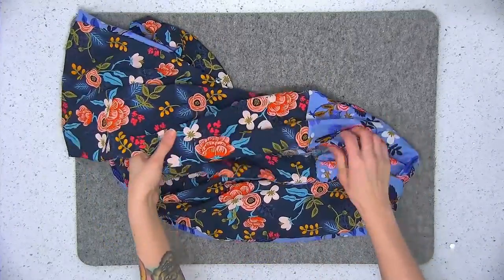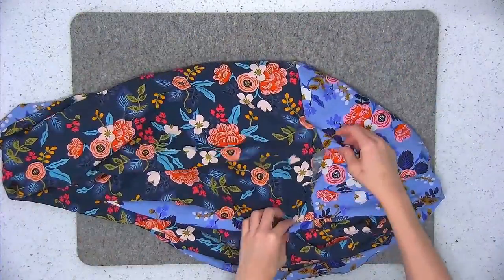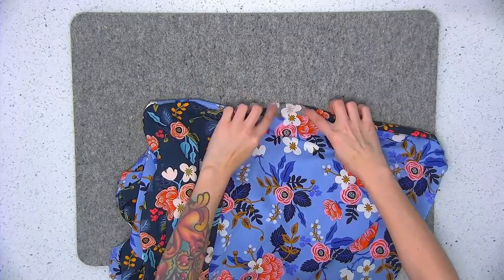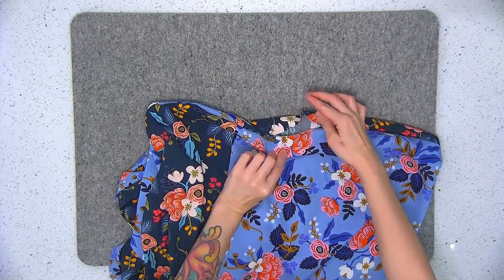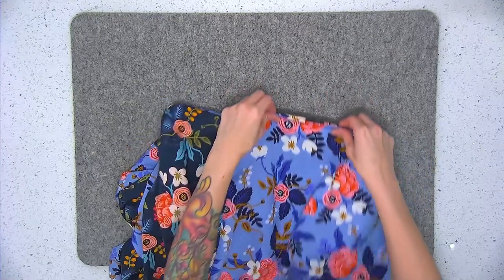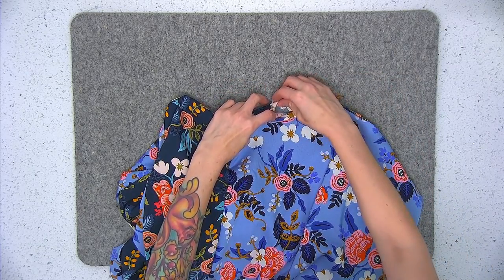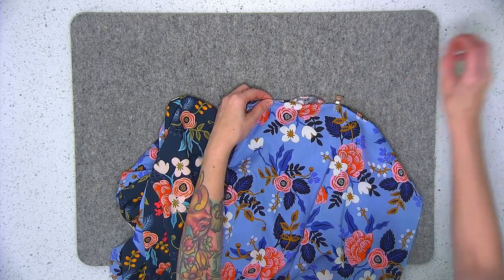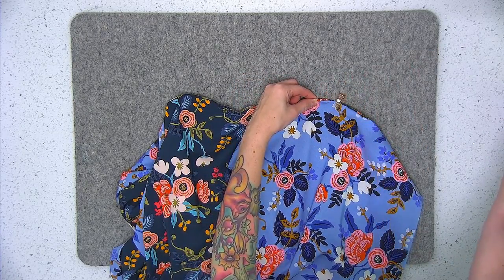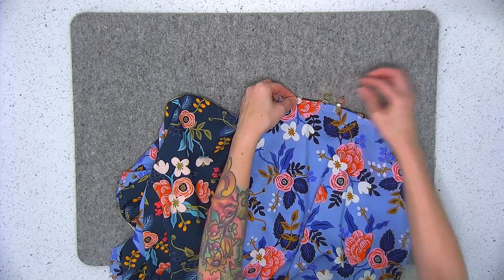Keep pulling so that all of the wrong side goes through that opening — this is what your scarf should look like. Now let's address that opening. There are two ways to close it up: you can either slip stitch the opening by hand, or close it by machine. First, press the opening toward the inside by a quarter of an inch, just like when closing an opening in the lining of a bag. I have a slip-stitching video on my YouTube channel if you're interested in closing by hand. I'm going to close the opening by machine using an eighth-of-an-inch seam allowance.